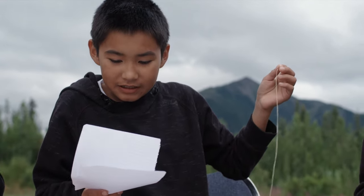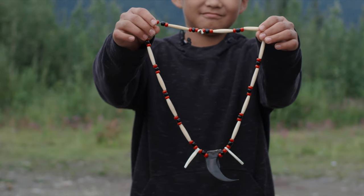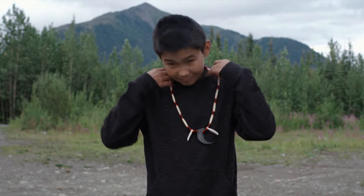Step seven, tie your final knot. Done. Next time I'm beading, I'm gonna make sure to do all the steps in order.